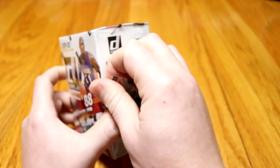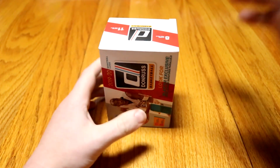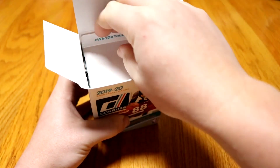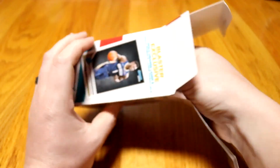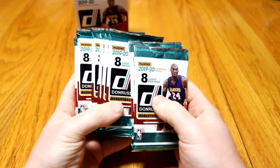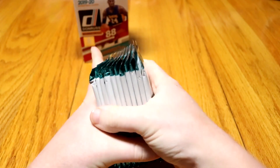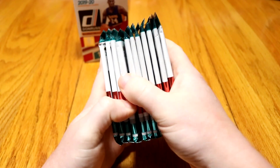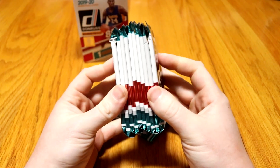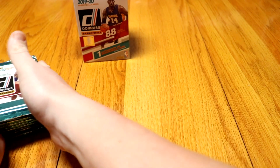Just tear into it. We're going to have 11 packs of 8 cards in each. I have almost the whole base — I'm only missing like 40 cards, including the rookies. I do have a Zion rookie, a Ja rookie. What we're really hoping for is all those parallels and signature cards. We're guaranteed a jersey card or a signature autograph. We got one pack that's thicker here — that's either a filler or a memorabilia card. We'll save that one for last. Let's hope for some pretty good cards.